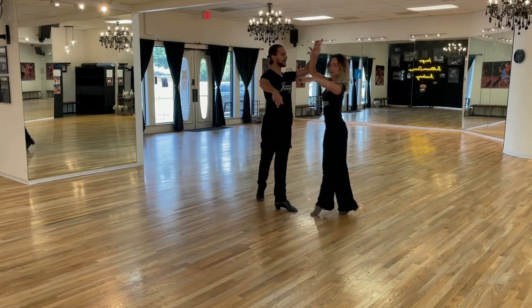Hello dancers! Welcome back to our channel here at Image Ballroom Dance Academy in Dallas, Texas. My name is Ringel and today we're doing the hip twist spiral in gold cha-cha-cha. Let's get going!